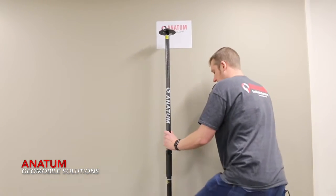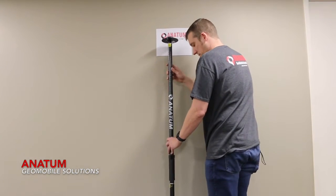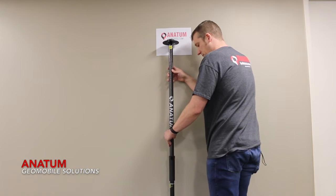Now that I've got a hard surface, I'm going to come up here. The key is I want to make sure that I bubble level my survey pole.